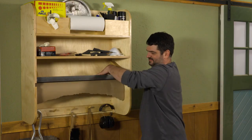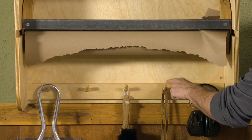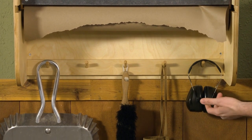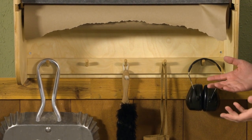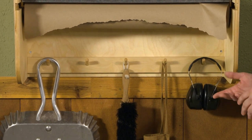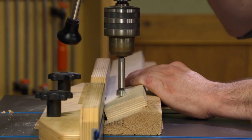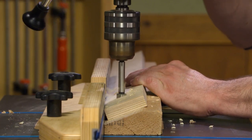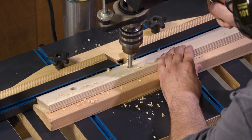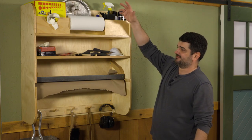One of the trickier techniques is the slanted holes I drilled for the pegs. I don't personally like tilting the drill press table and then getting it back to 90 degrees, so what I did is bevel a scrap piece of 2x4 I had laying around and then use that to hold my workpiece at an angle on the drill press. That made it really easy to drill those angled holes.